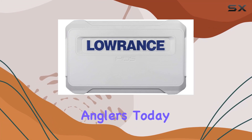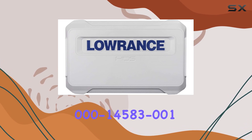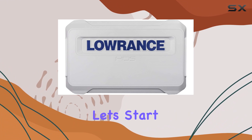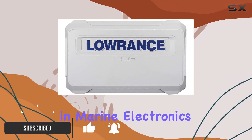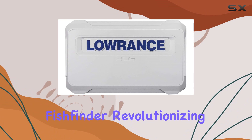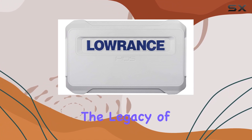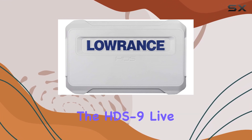Welcome back, anglers. Today, we're diving into the Lawrence 000-14583-001 HDS 9 Live Syncover. Let's start with a bit of history. Lawrence has been a pioneer in marine electronics since the 1950s, when Daryl Lawrence introduced the first recreational fish finder, revolutionizing the way we fish. Fast forward to today, and the legacy of innovation and reliability continues with products like the HDS 9 Live Syncover.